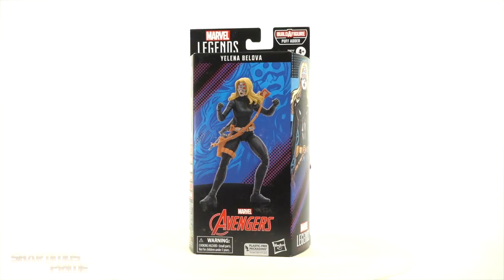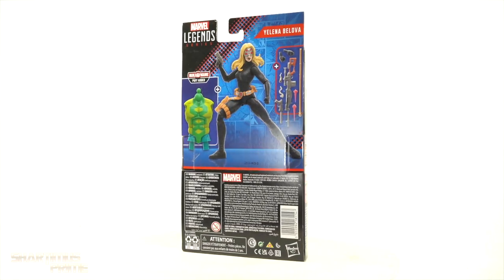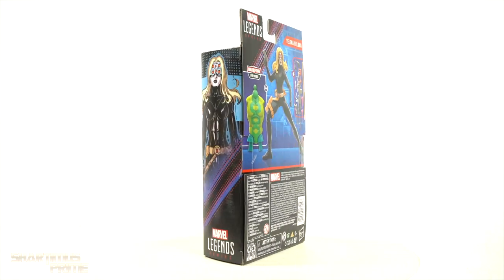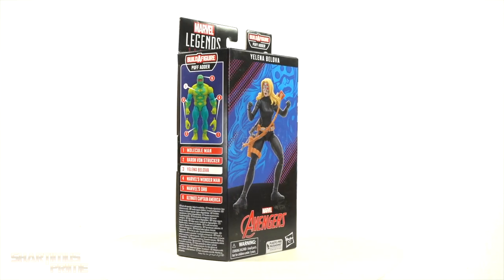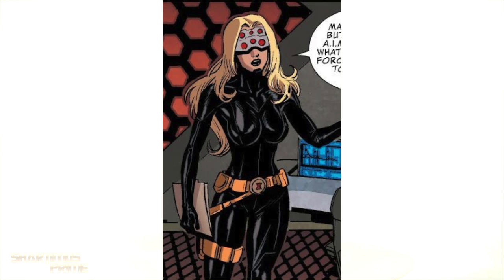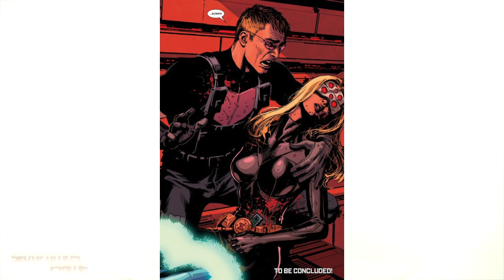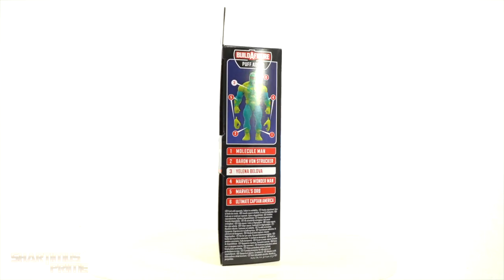Hey, what's up you guys, Shartimus Prime here doing another Marvel Legends action figure review on the Puff Adder build-a-figure wave — Yelena Belova from the Secret Avengers comics. I remember her from the Secret Avengers books where she's resurrected by Norman Osborne but then quickly gets killed. Was that just a clone? Was that actually Natasha? I think it was a clone.